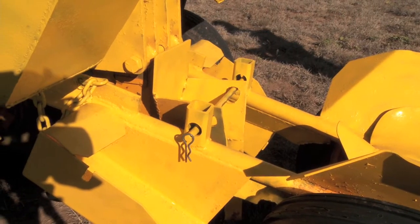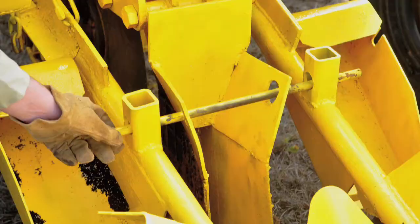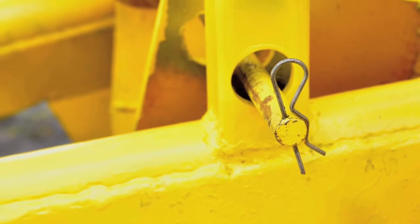Remove the 16-inch pin that holds the blade in place. It may be necessary to lift up on the bumper hitch tongue or the three-point hitch to easily slide out the pin. Remember, the 16-inch pin should always be in position when the tree planter is being transported.